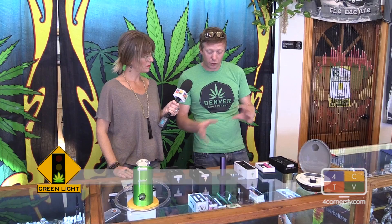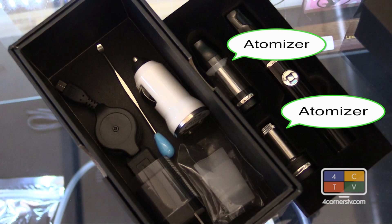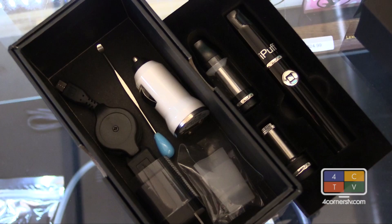You're going to have a portability factor with the pen style versus a more stationary approach with your desktop units. A lot of these vaporizers will accept one form or another of dry herb, wax, or oil. I do have two units here that actually accept all three — you can interchange the atomizers. This is a three-in-one, correct? Correct.